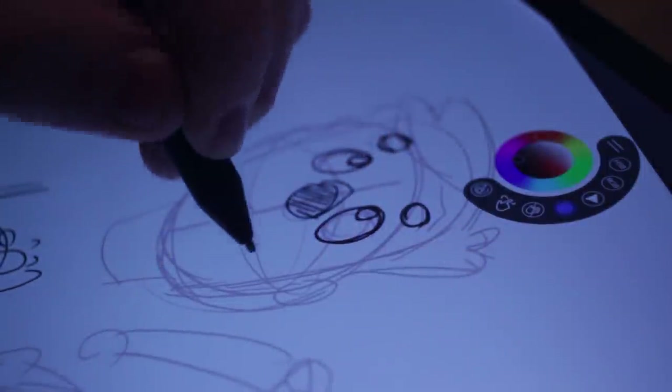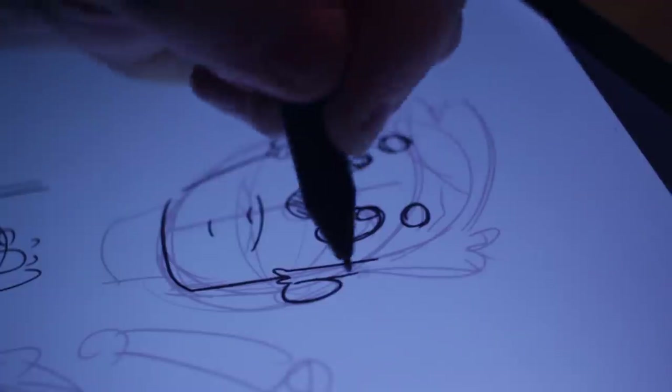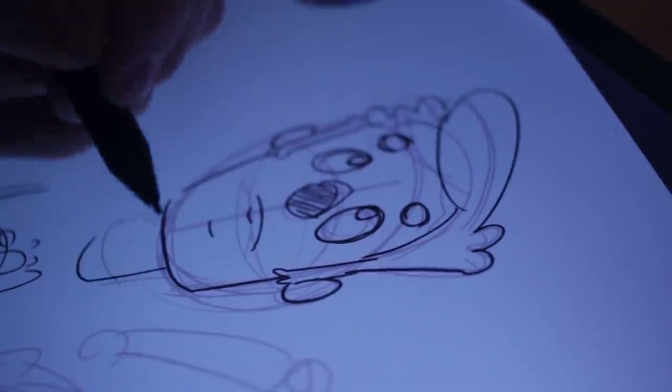One other thing to note is that there are two modes on this pen. The manual clearly states that if you hold down both buttons for two seconds it flips between the two modes, which means if it doesn't work with your tablet, try that before giving up — because it didn't work initially with my Surface. I pressed those buttons for two seconds as suggested and then it worked flawlessly.